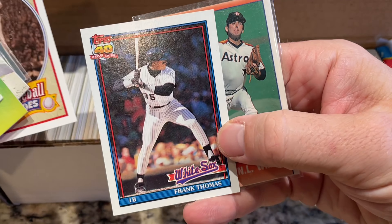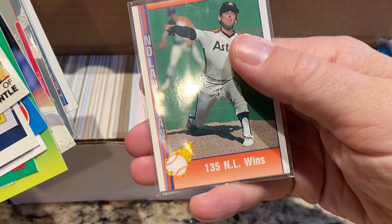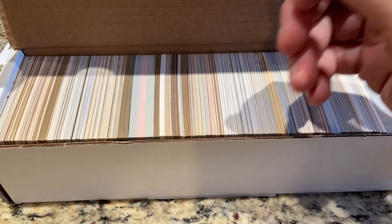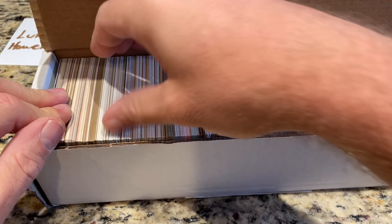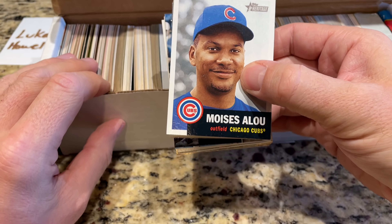The Babe Ruth card they give you is one of those Leaf Babe Ruth cards, which as you know is pretty worthless. A Frank Thomas '91 Topps second year card, and a couple of Nolan Ryan cards from those Nolan Ryan sets. So I'm guessing that was probably the best of the bunch. Now let's dig into this and see what we've got — it said the cards are going to be 25 years or older.